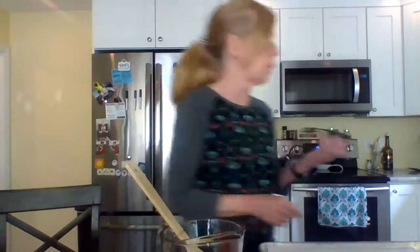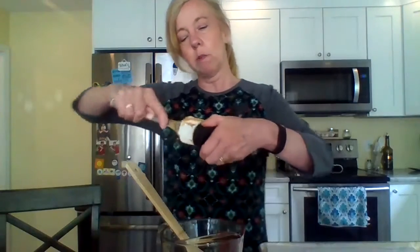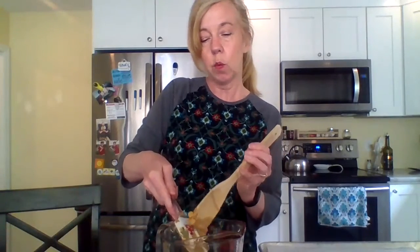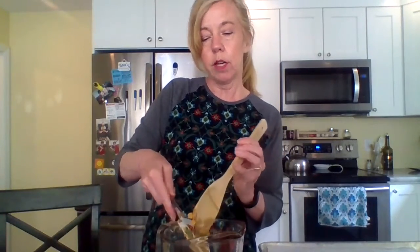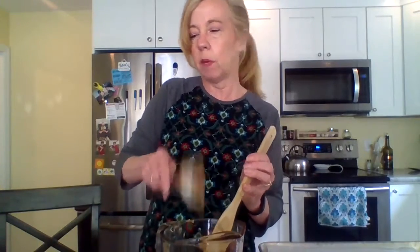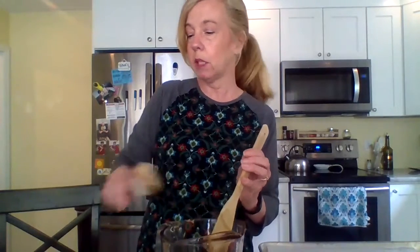I'm going to need a smaller spoon — actually, maybe I can just use my spatula, that's perfect. Then we're going to put that in the microwave for a short while, like 30 seconds to a minute. I'll do a minute, then mix it and see how it is.